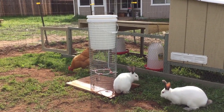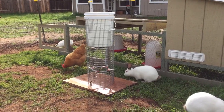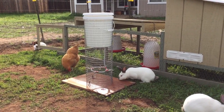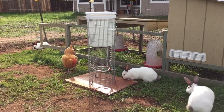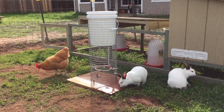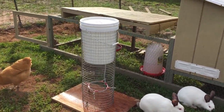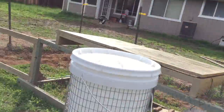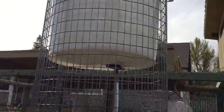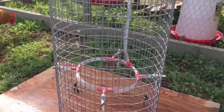This is the watering system that I built, based on what I had been doing with the hutch system. What I wanted to do is protect the tubes from the rabbits chewing on them and the chickens. So I made a little frame out of half-inch by one-inch wire mesh, put a bucket on the top, and on the bottom of the bucket is a little nipple fitting I got at the hardware store that comes down to tubing, which goes around in a round shape.